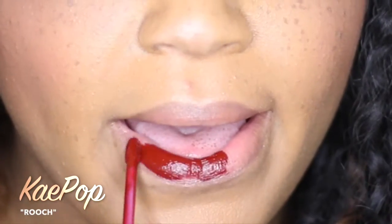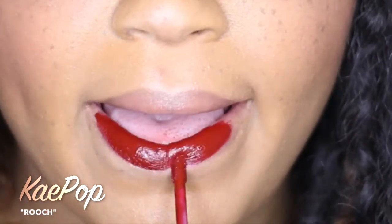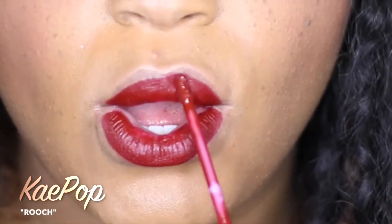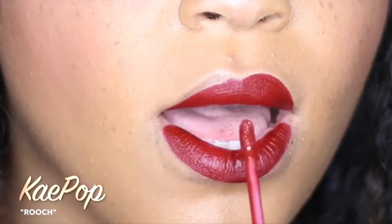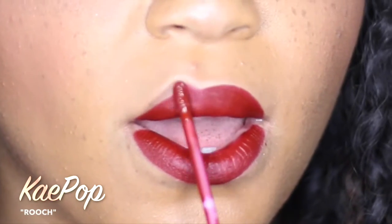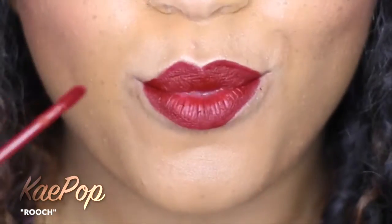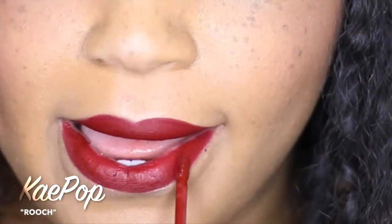Let's get it started with this first color. This color is called Rouge. This is one of my favorites from this K-Pop Collection — it looks so freaking awesome. I had this on when I was in the bodega and this lady came up to me and said, 'Where did you get that lipstick?' She made me write all the details down so that she could get it. It's really that awesome. Look at this color payoff — a beautiful burgundy.